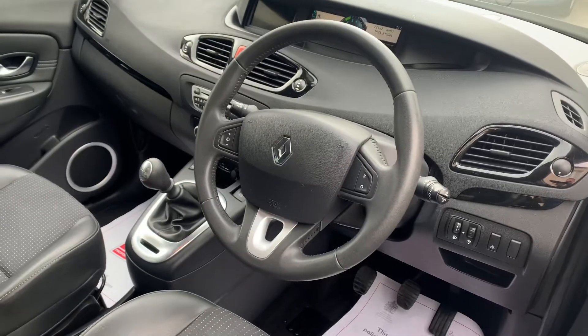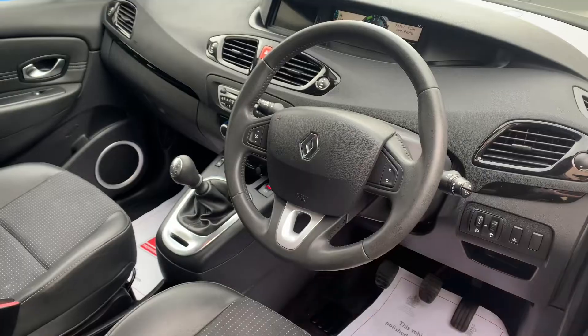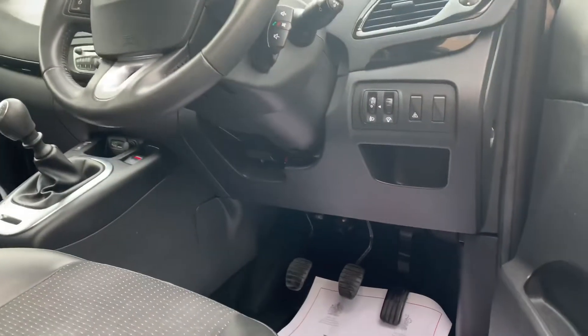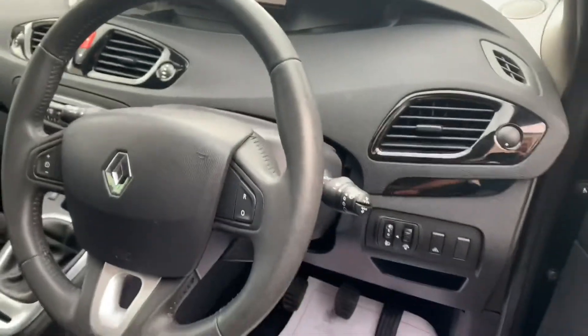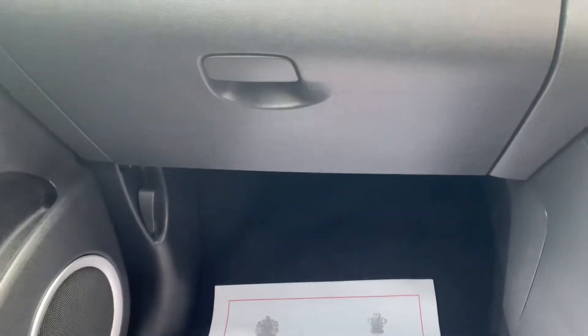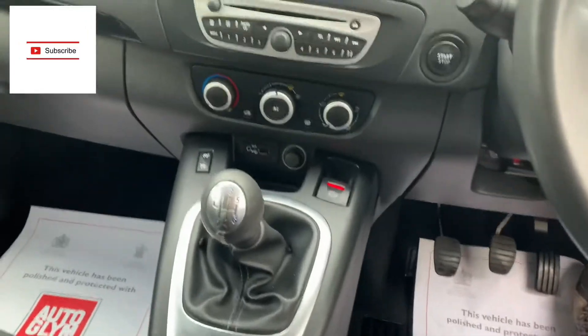Hi guys, welcome back to the channel. Today we've got another OBD port location, and it is a 2011 Renault Scenic. First of all, you'll notice it isn't on the driver's side, and as we step into the car it's not even on the passenger side underneath. So at first glance, you can't actually see the OBD port anywhere obvious.